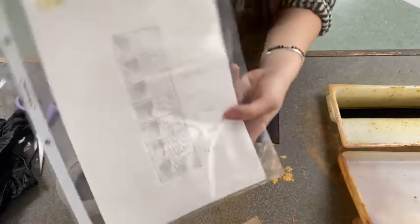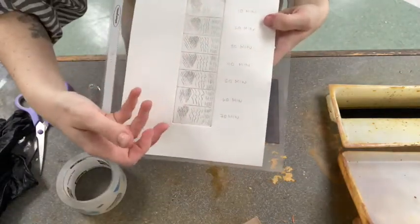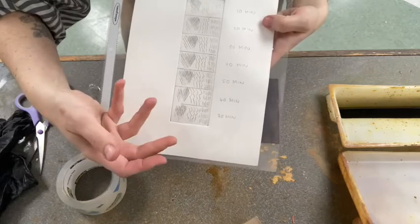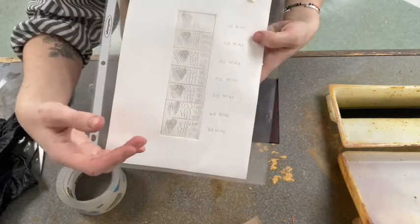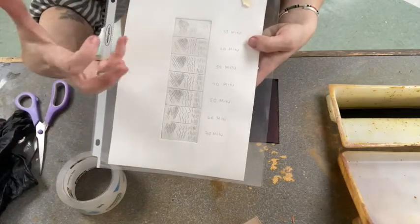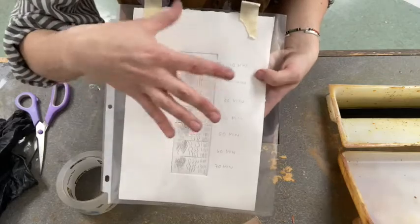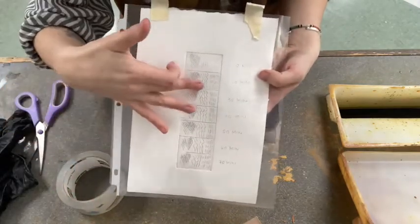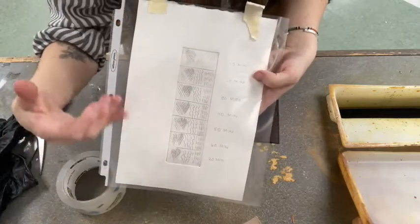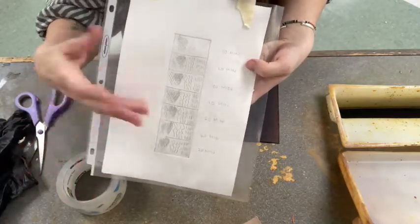I've done a couple of tests on this test chart to show different types of line that you can get the longer you keep it in the acid. But I generally, as a rule of thumb, like to put it in for around 40 minutes and then take the plate out, look at the progress of the etch, and then proceed. And you want to make sure that your ground is holding up and nothing's lifting away.